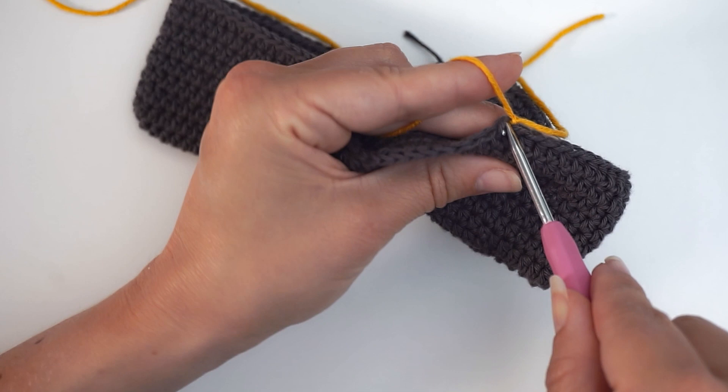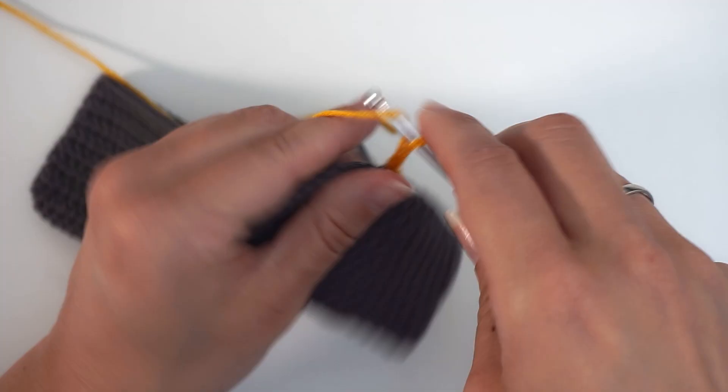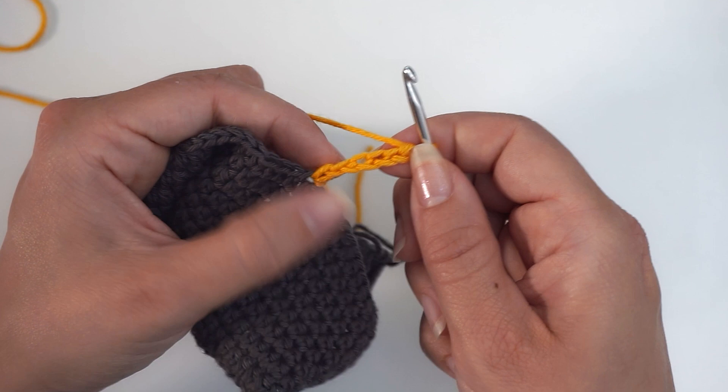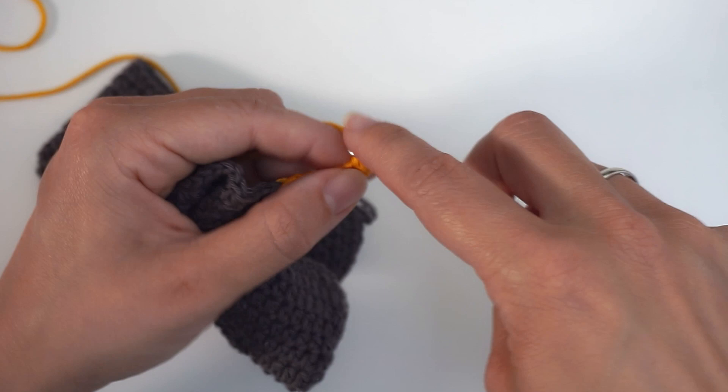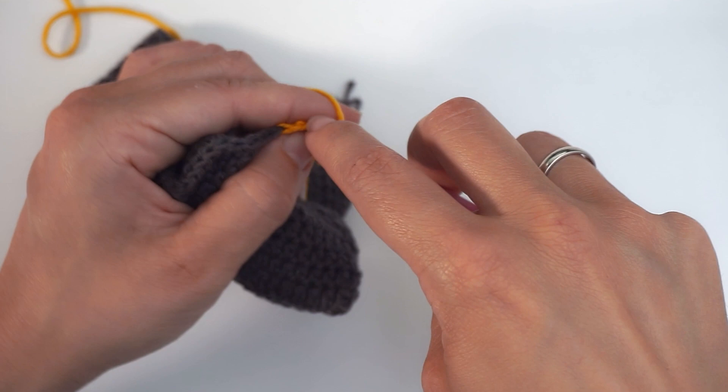So I insert the hook and pull up a loop and we are now ready to start. And I chain six — one, two, and six. Then I do one single crochet in every chain, skip the first one, move on to the second chain and single crochet, and then continue with one single crochet all the way to the bottom. Remember, I chained six and skipped the first one, so you should have five single crochet when you're at the bottom.